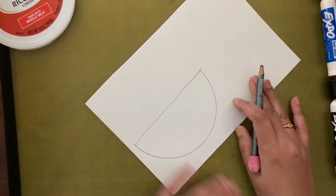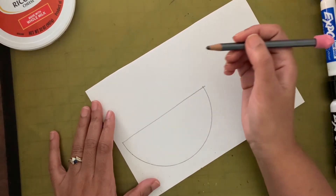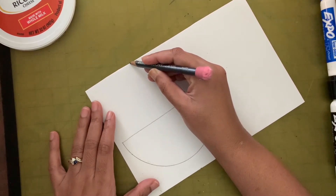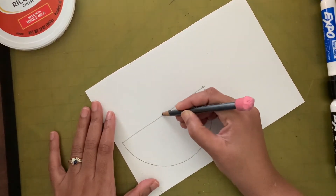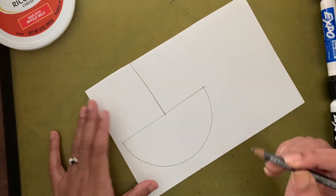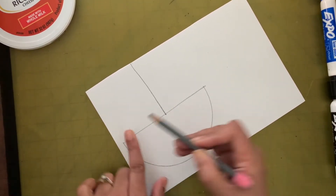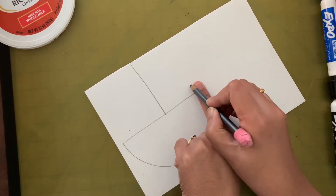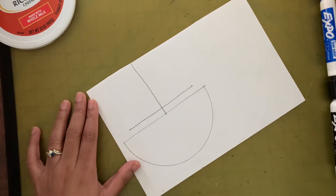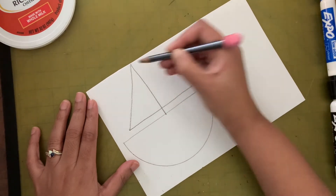If you want to use a ruler for the straight lines you can, but it doesn't matter. I'm going to draw a line from the top of the paper down to the middle — that's the mast. Then I'll leave about one finger space on either side and draw a horizontal line, then connect the corners to make the triangle sail.